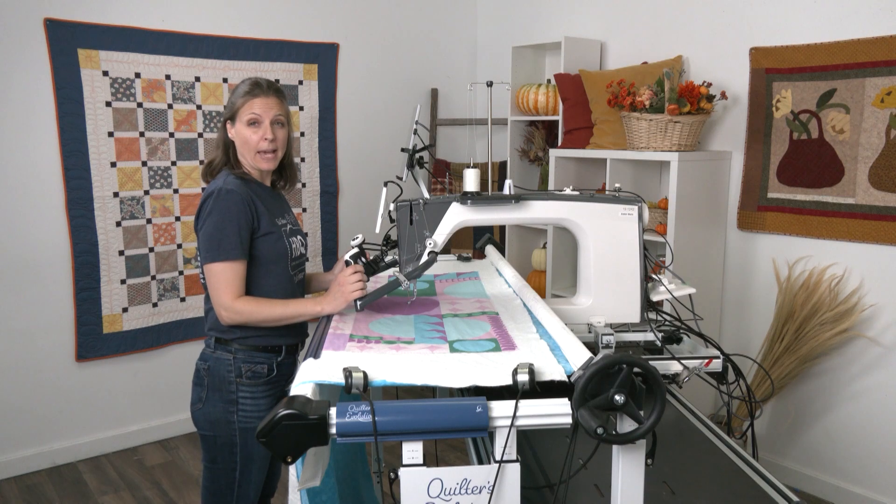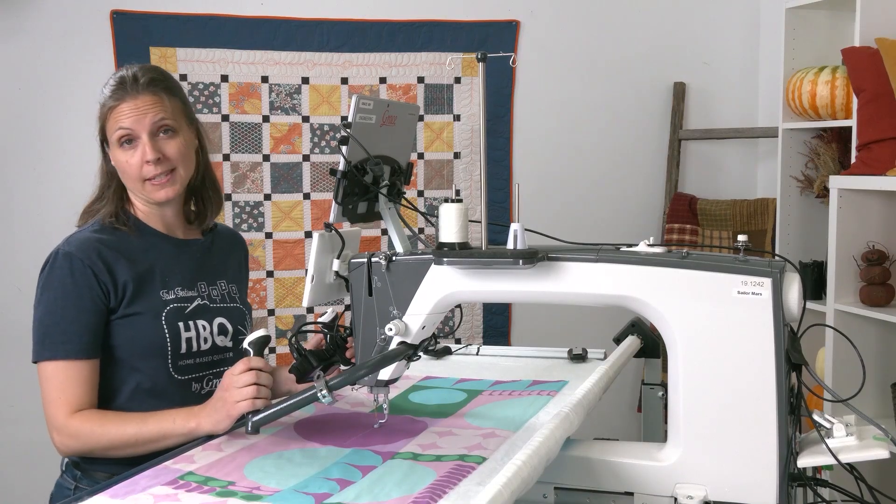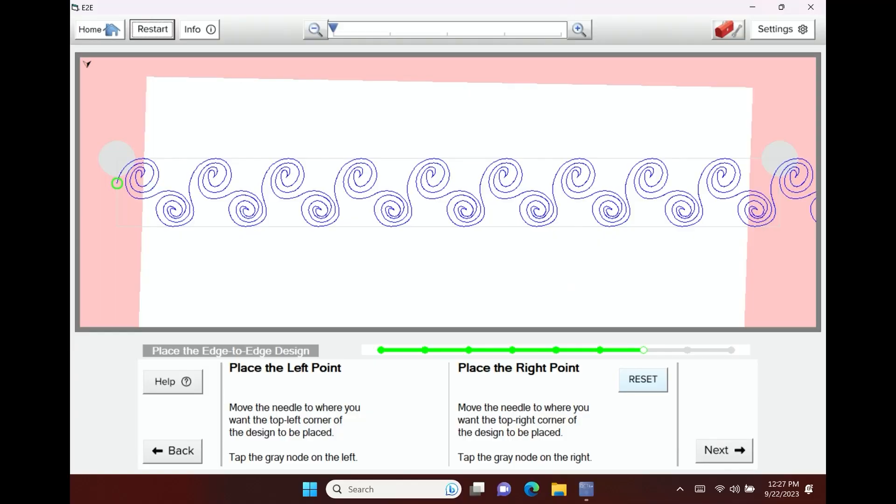Now that the software knows exactly where my quilt top begins and ends, I'm ready to place my first design. If you look on my screen, the design's here, and the pink outline is telling the software exactly where my fabric is.